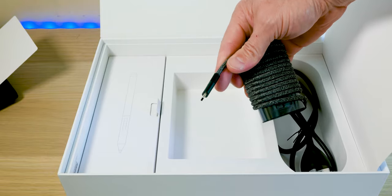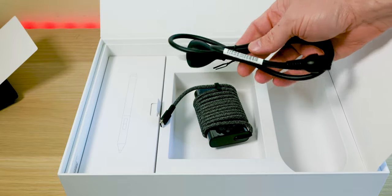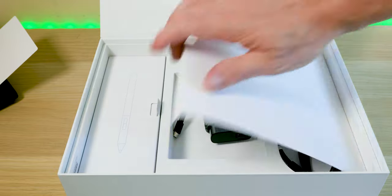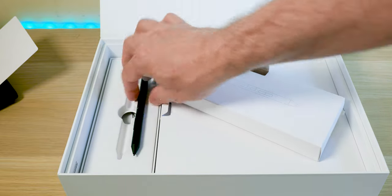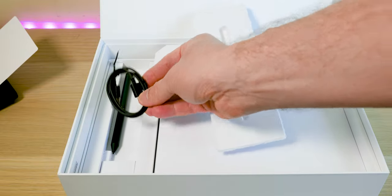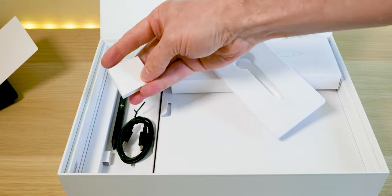In the box you have a 65-watt charger — very small, braided cables, very nicely done. We also get a pen, because this is a two-in-one. What I like about this pen is you don't have to stick a battery in — you can charge it via USB-C, which is awesome. The only thing is the laptop itself doesn't have a port to dock the pen.